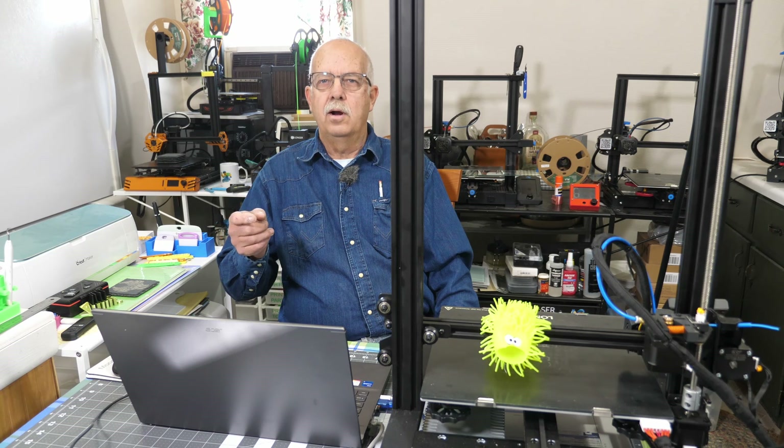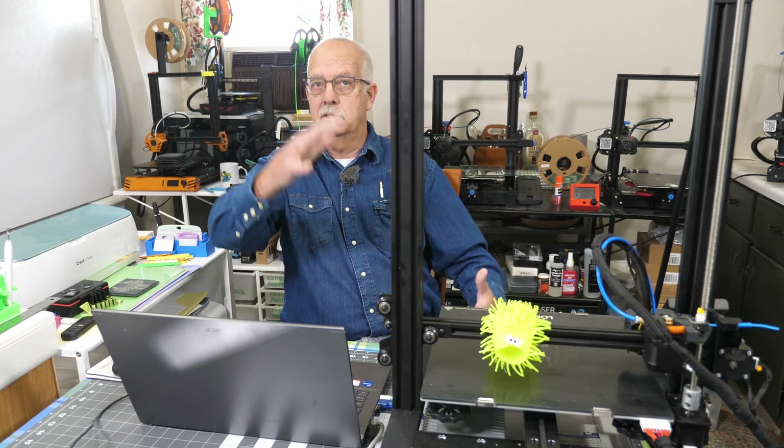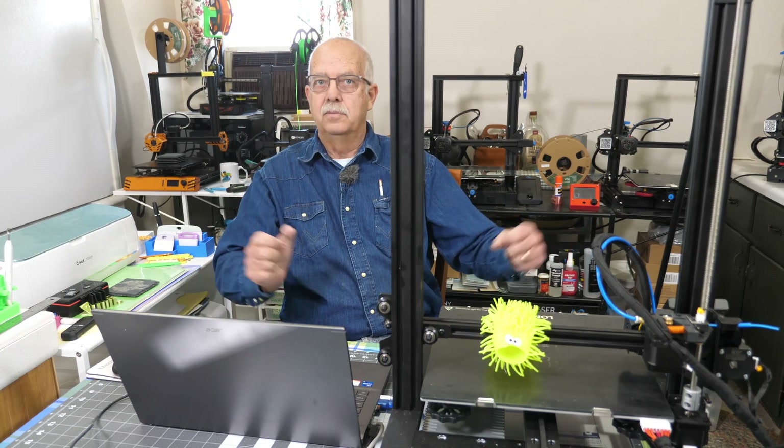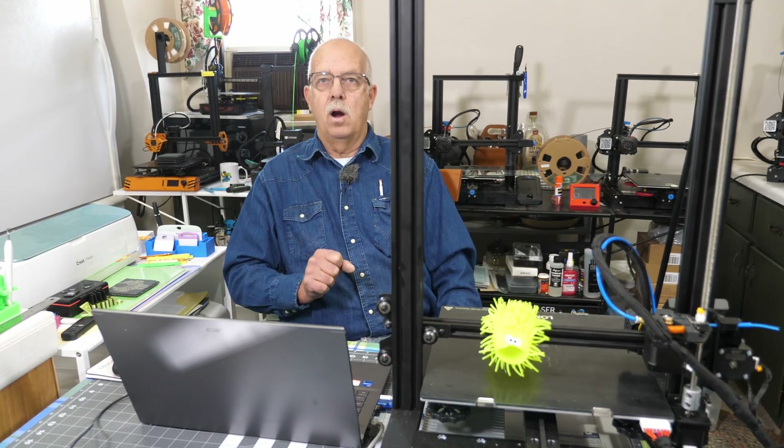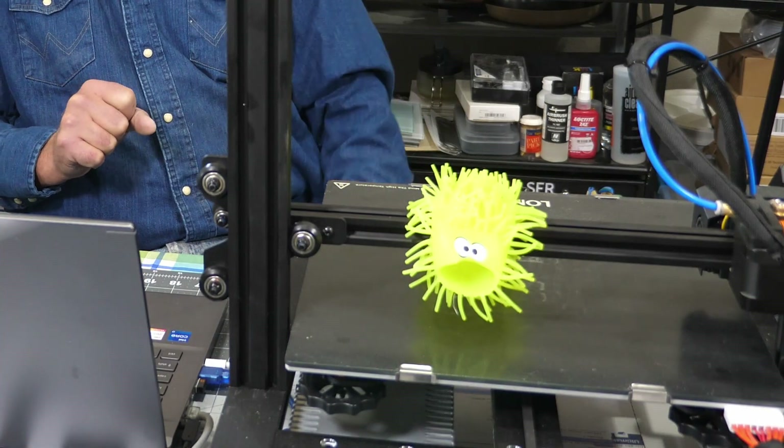The Longer LK5 Pro 3D printer is sitting right here at the table. It takes up a lot of room — it's a big printer, but it's nice for making big things. We're going to update the firmware, which scares a lot of people. My little scary guy here.